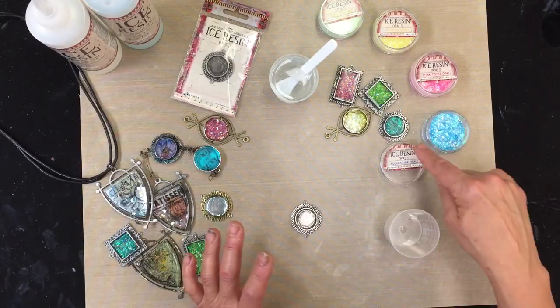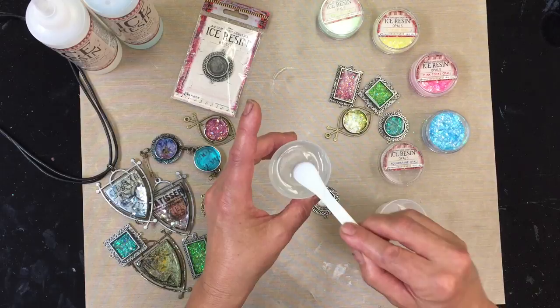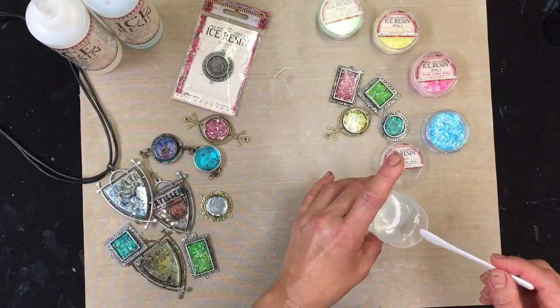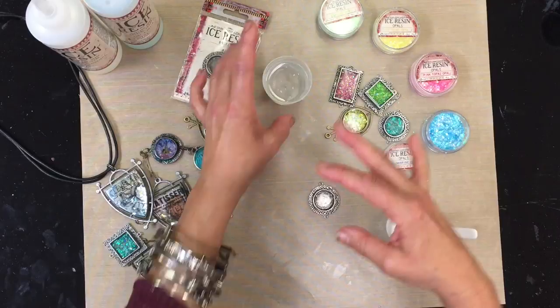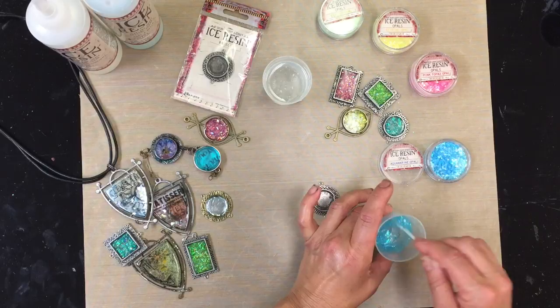I'm so into blues lately that I'm just going to show you how to mix the aquamarine. This is the aquamarine color here and I'm going to go ahead and mix one exactly. I'm actually using pre-mixed resin — I already mixed this up ahead of time. If you want to learn how to mix Ice Resin, there's another film to watch. I'm just going to pour a little bit because I don't need to mix this color into my whole cup.